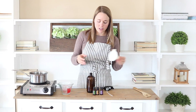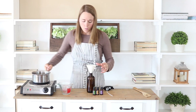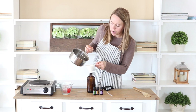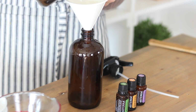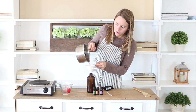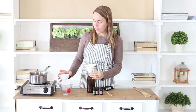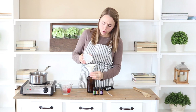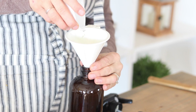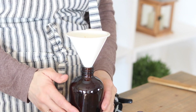All of my sugar is dissolved, so I'm going to use this funnel and just pour my sugar water into a glass spray bottle. Then I'm just going to add in one tablespoon of a high proof alcohol, about 80 proof. You can use vodka, rum, spice rum, gin — whatever one you prefer.